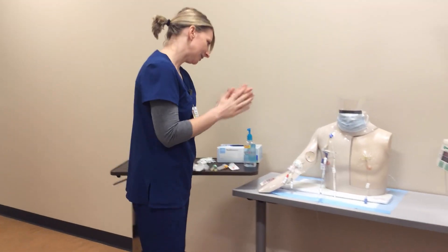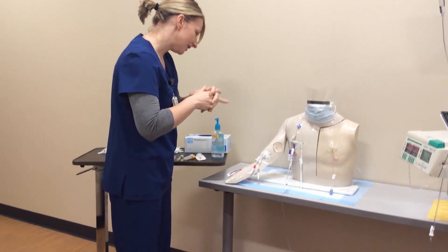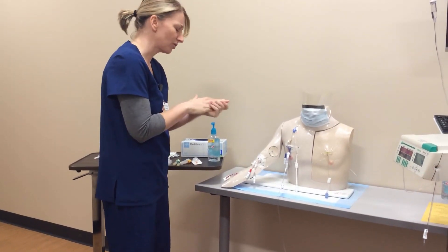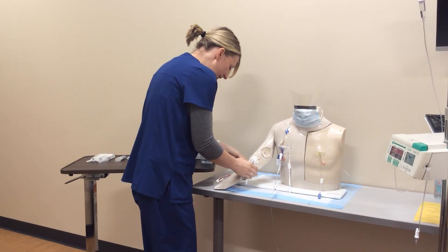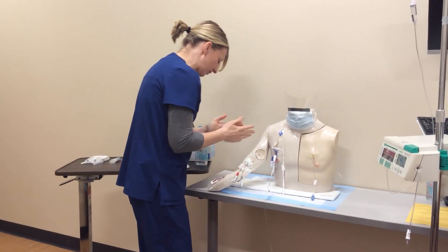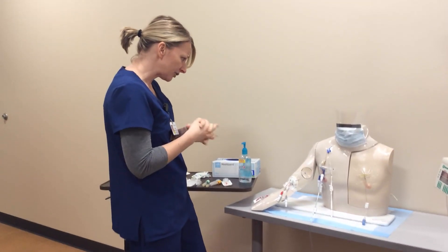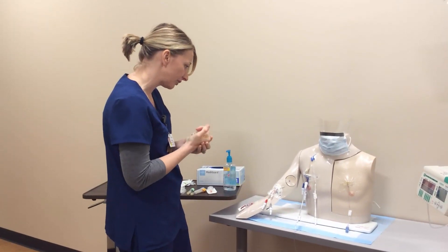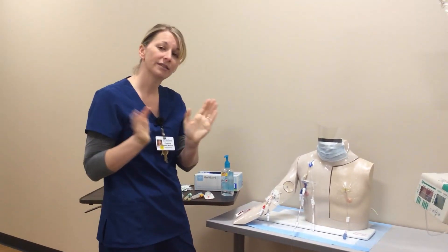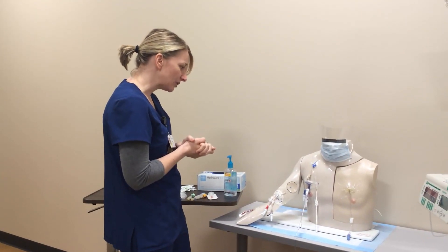Knock knock. Hi Dan, my name is Christine. I'm going to draw blood from your central line today. Can you verify your name and date of birth? He says Dan Brown, date of birth 7/5/2007. It matches your wristband. The doctor has ordered blood to be drawn from your central line. Have you ever had blood drawn from your central line before? He says yes, tons of times.